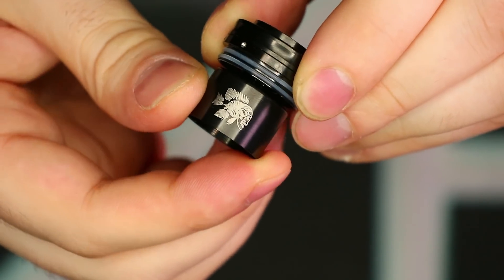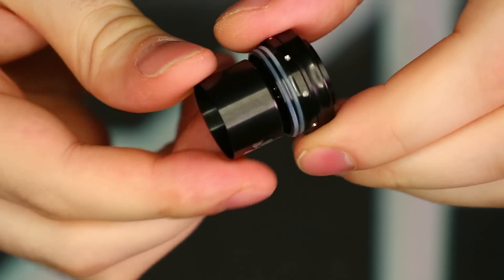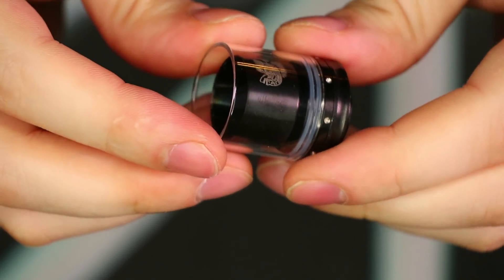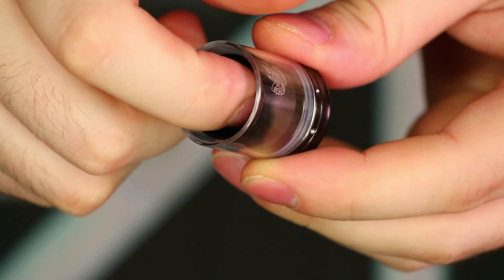The chimney section is all one piece and fixed in place — there's no removing it. It's got that little fish skull logo as well. The glass is really nice and sturdy, feels solid, and is very easy to remove if you happen to break it — you can easily replace it with the spare they give you in the box. And there you can see the chamfer right on the inside of the chimney.